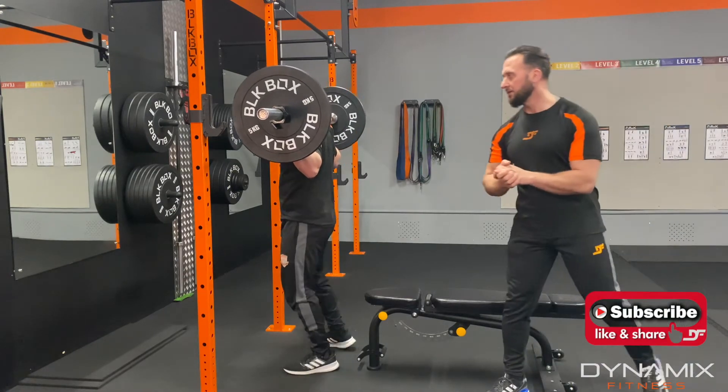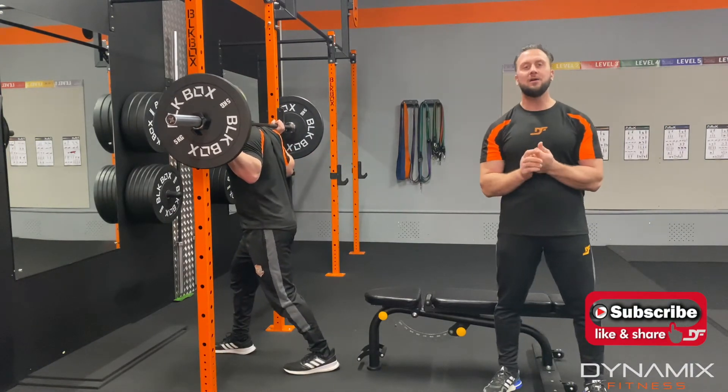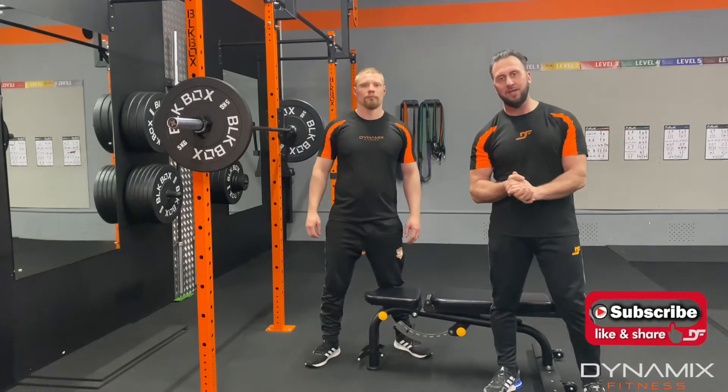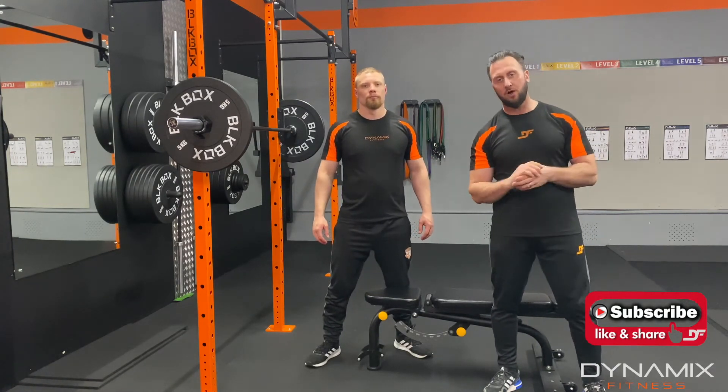Okay guys, that's how we do a box squat. Adding the pause at the bottom is a good thing. Try it, let us know how you get on. Speak to you soon.